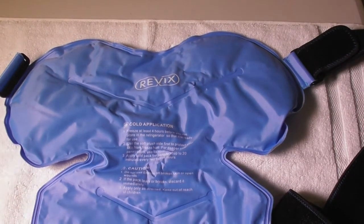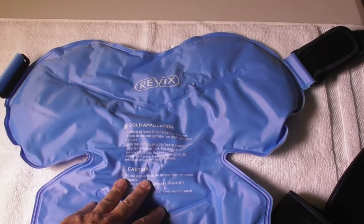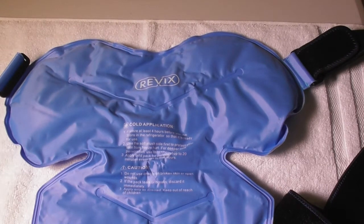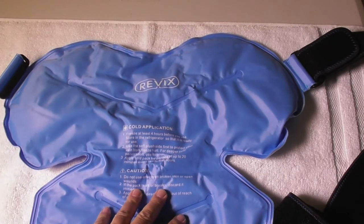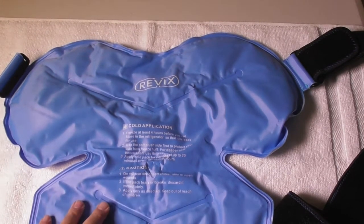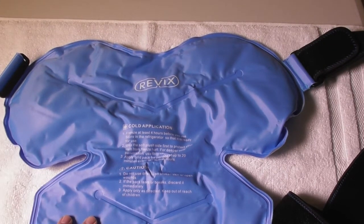You're supposed to put this in the freezer for four hours, and I had it in my freezer — I was getting ready to use it and who would know I was going to get in a car accident that day. They don't want you to put it directly on the skin; you can put a towel or some cloth between it and your skin to avoid frostbite.